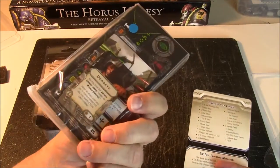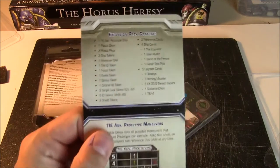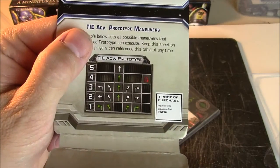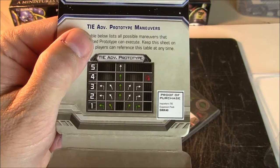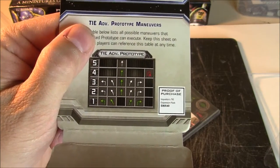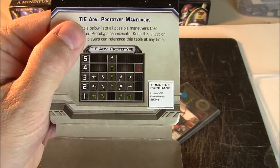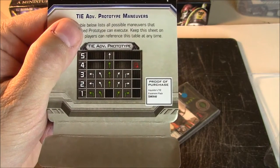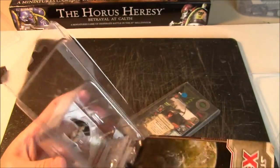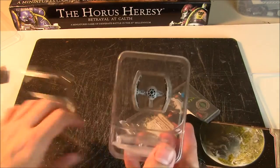And here we get a ziplock bag with the cardboard. The expansion pack contents — I always recommend you go over these to make sure you have everything you're supposed to. The maneuver dial for the TIE Advanced Prototype looks like it's got a healthy smattering of whites and not much red. The only red is the Koiogran turn. So very nice. And then the base plate and the model itself.